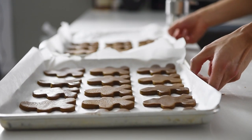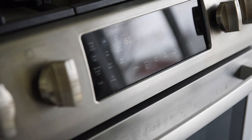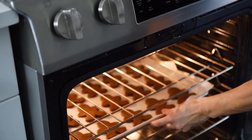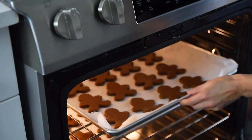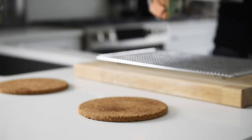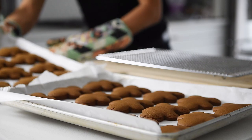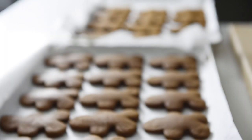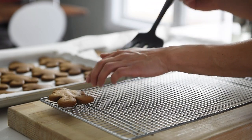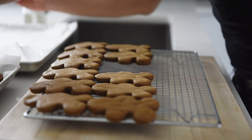Let the cookies chill in the fridge while you preheat the oven to 350. Once preheated, bake the cookies in the oven for about 8 to 10 minutes. The hardest part about this recipe is waiting to eat the cookies. Allow the cookies to rest for a few minutes, then carefully transfer the cookies onto a cooling rack. This step is important as moisture will start to build on the baking tray.